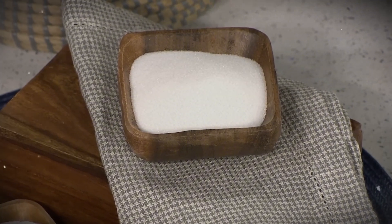Stay until the end, because you'll learn a surprising fact about how sugar gets its perfect white color.